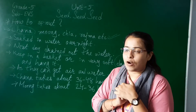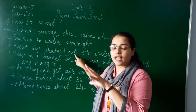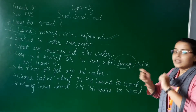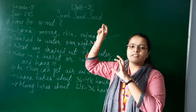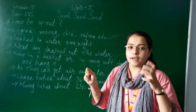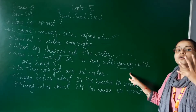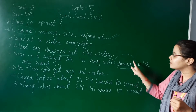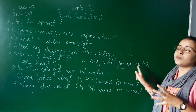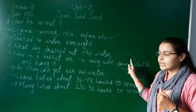So what my mother will do for chana sprout - she will take out the chanas from the water, drain out all the water, and then keep the chanas in a soft damp cloth. Tie it properly and hang on any window or any other place. While keeping them in a damp cloth, they need to get air as well as water. They get water because the cloth is damp and wet, so they receive moisture while also getting air.